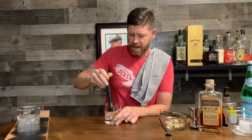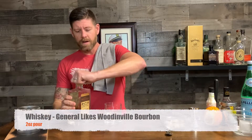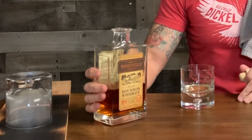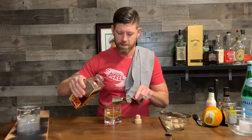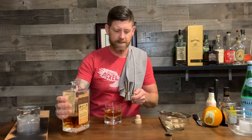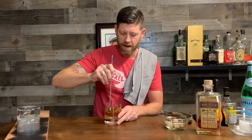Now it's time for the whiskey. I'm going to use one of my all-time favorites — Woodinville Whiskey. It's a straight-cut bourbon; they are out of Woodinville, Washington, just northeast of Seattle. Beautiful place — if you ever get a chance to go there, I highly recommend stopping by this distillery. I'm a heavy pour, so we're going to go two ounces on this.